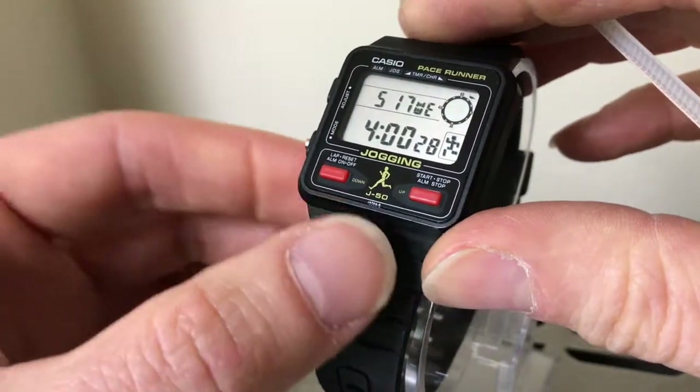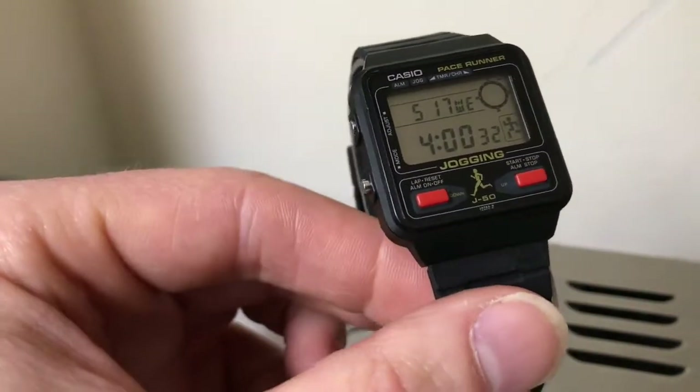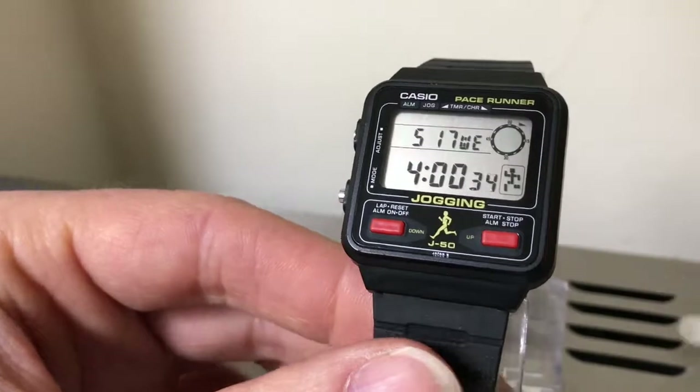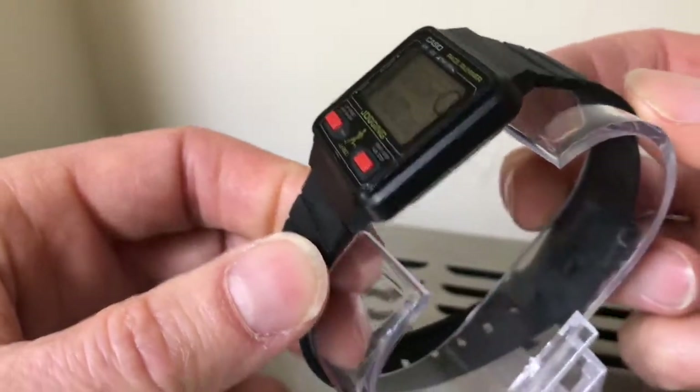Press that to come out of it. There's no light function. So that's it there — I'll just flip it over and have a look at the back.